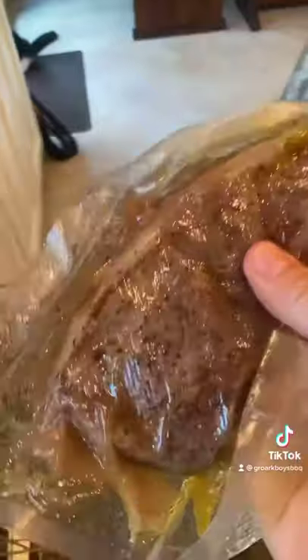An hour and 45 minutes — you could even do a little bit less — in your dishwasher. Let it run. No soap, no dishes. Take it out. It's sous vide.